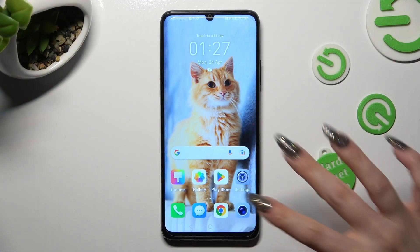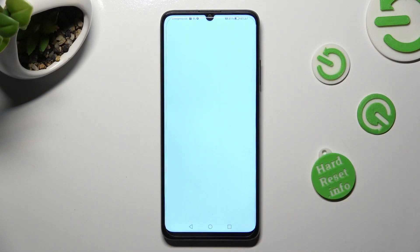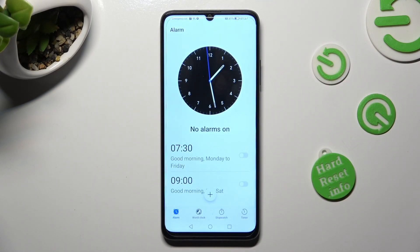You need to begin by opening the device's clock. Now, click on the Alarm section at the bottom left corner, if it's not already on.